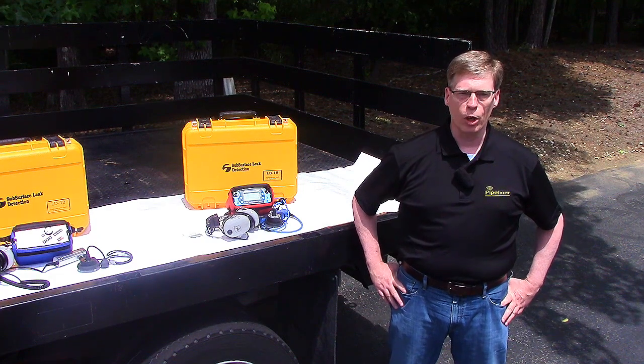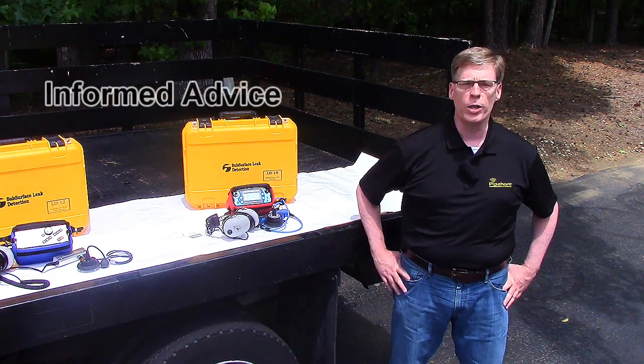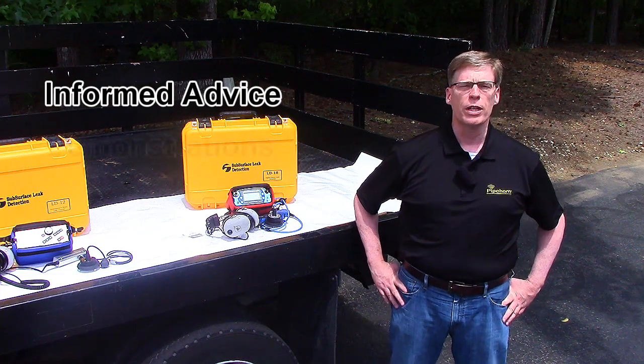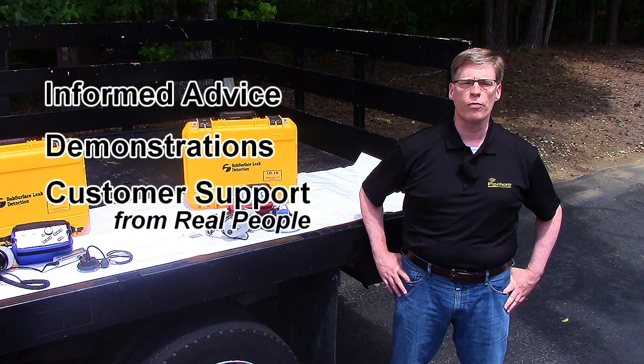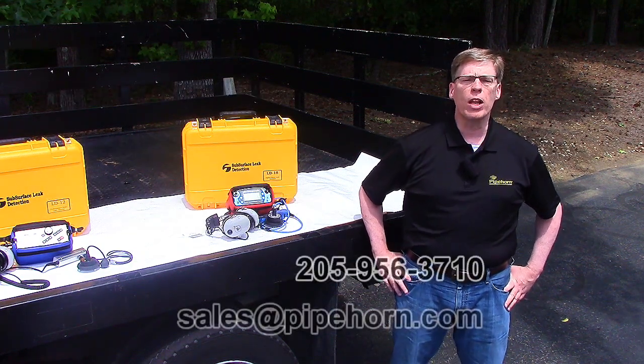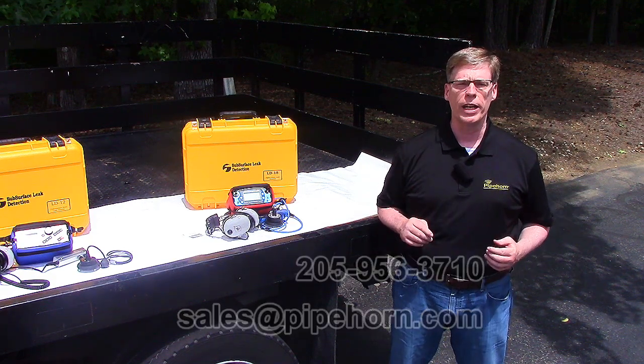Pipehorn's commitment to being customer close goes beyond products. You can also count on us for informed advice for the best product choice, demonstrations virtually or at our facility, and customer support from real people. Call or email us today and let us help you get the right solutions for your leak locating needs.